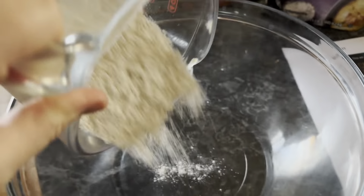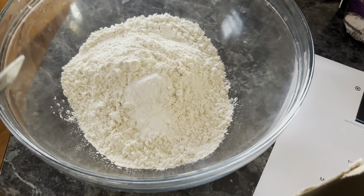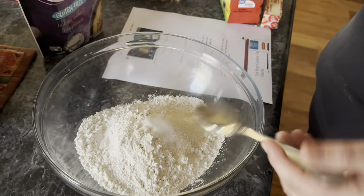I used two cups of all-purpose Great Value flour, two teaspoons of baking soda, two tablespoons of sugar or sugar substitutes, two teaspoons of salt. Mix dry ingredients.